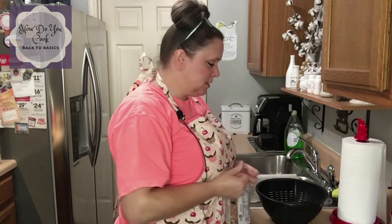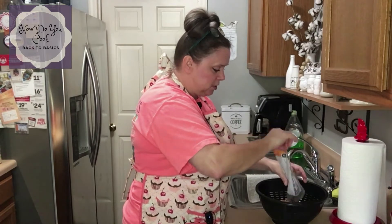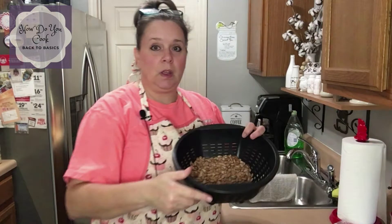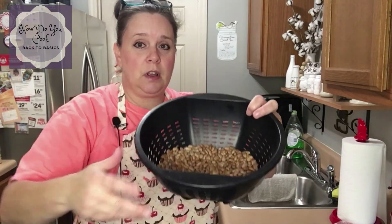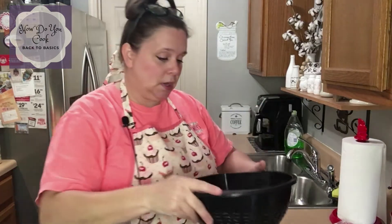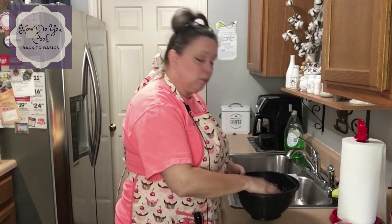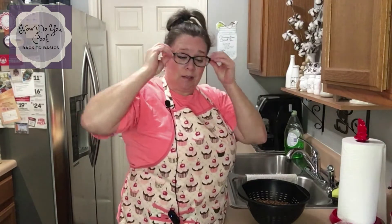This is how I do it — this is how my mom showed me how. So what we're going to do is just put those in there in the colander, then we're going to pick the beans and check them for rocks or any bad beans that may be in here. Let me put my glasses on and get started.